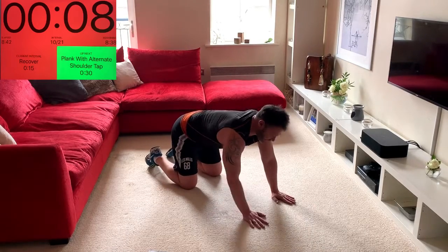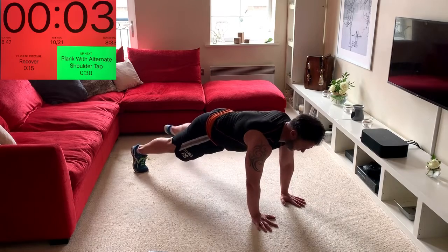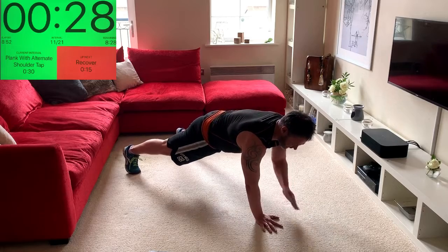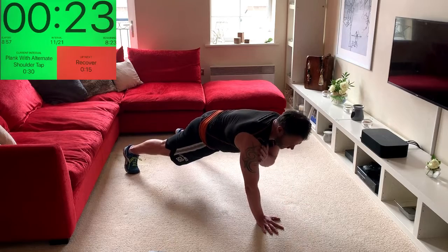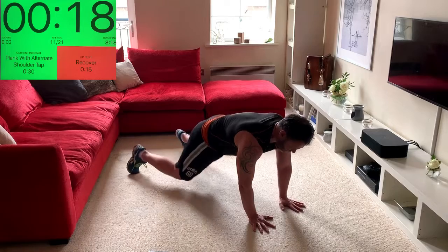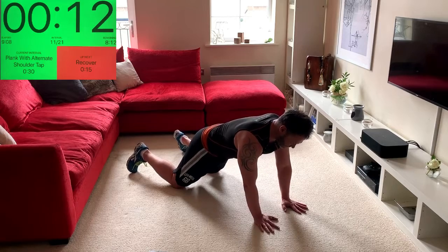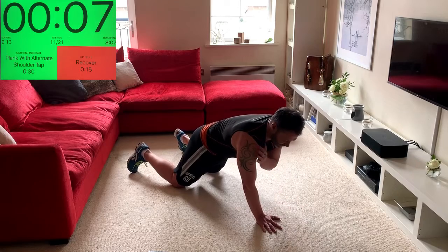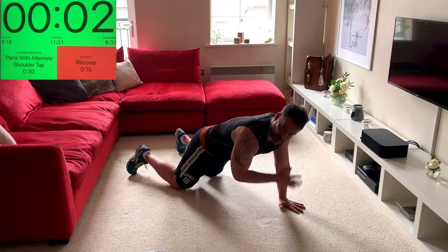Plank position, shoulder-width hands under shoulders, wide stance, opposite hand tap. As you take the hand away, the body wants to drop — your job is not to let it by bracing. The knee option is absolutely fine; you're still working the same muscles, it's just not as intense. You're better doing it properly and building up, then maybe trying more, then dropping back down — whatever works for you.